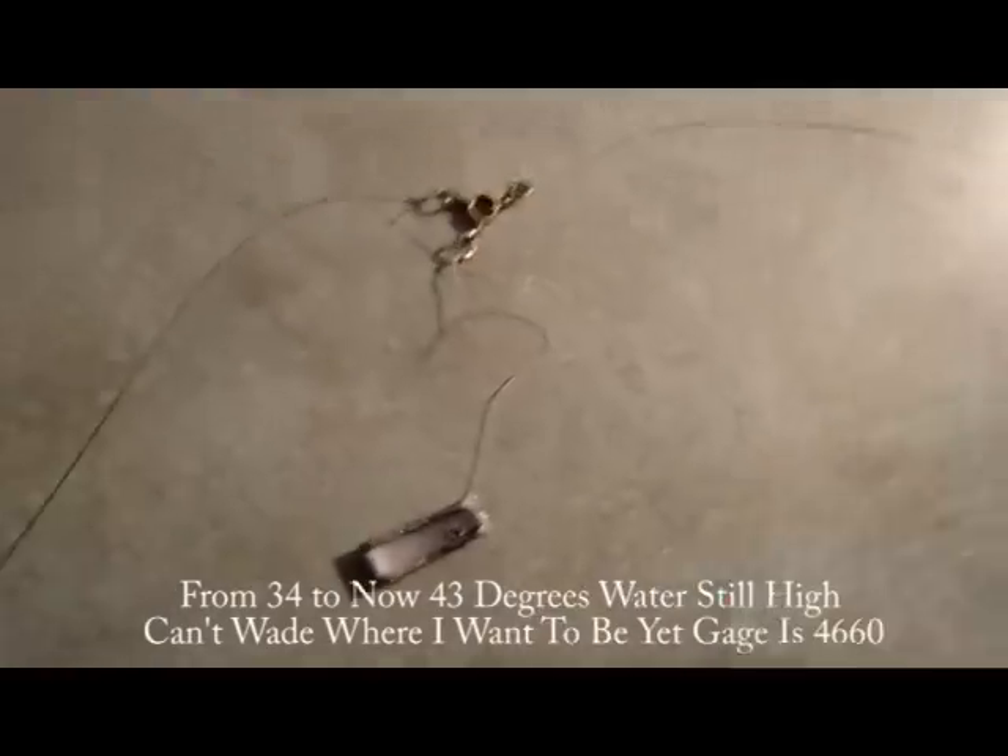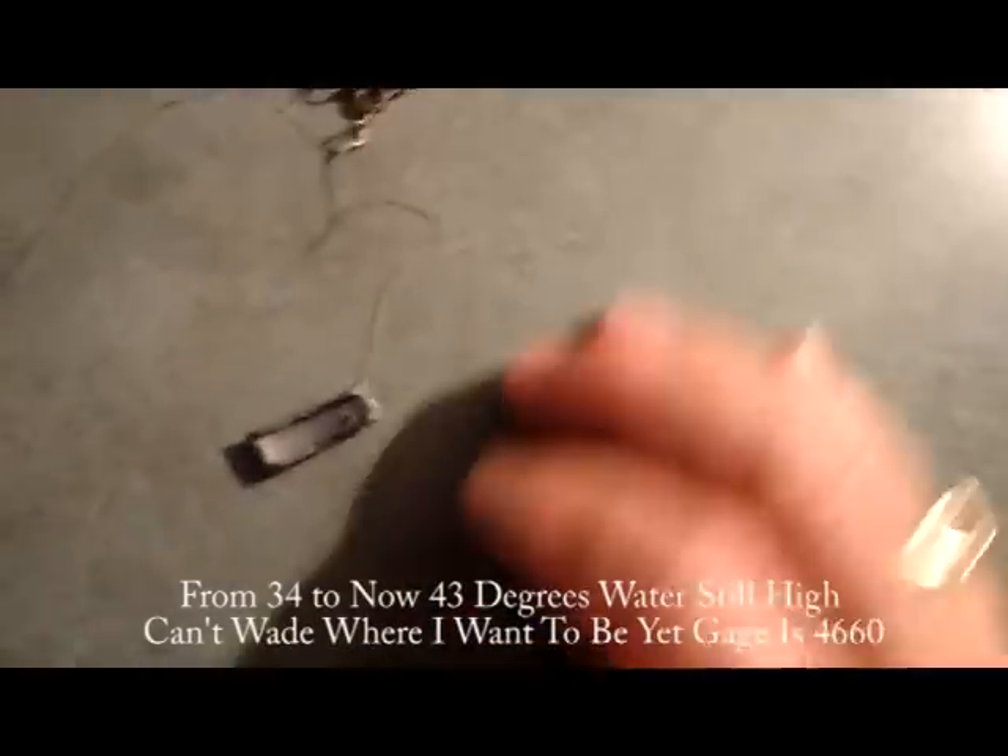Hello everyone. If you've watched some of my older videos, you know a little bit about flat leading already. Today, out of frustration — the last two days I can't catch any fish in 34-degree water temperature — so I switched to a technique I used in the spring.